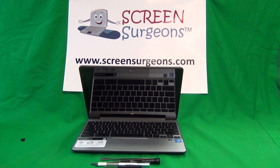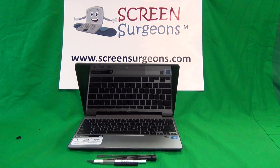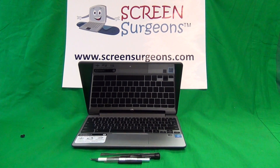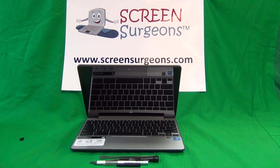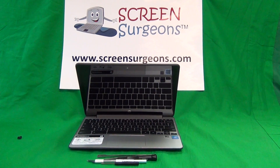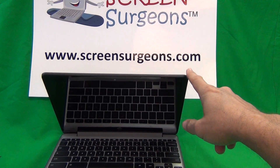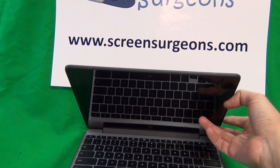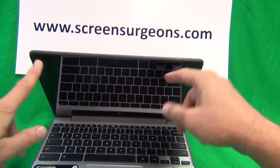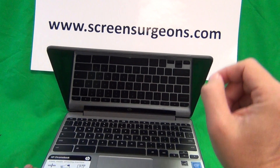A few words before we get started. The HP Chromebook 11s can get confusing. First you have to know the version number — this is generation 5 — and the G5 has two versions: the education edition and the non-education edition, the standard version. Each of those versions also has a touch and a non-touch version. This is the HP Chromebook 11 G5 touch version. For the G5 non-education edition, the touch screen is separate from the LCD — it's a clear glass front. For the education edition, the touch layer is integrated into the LCD and you will see a plastic bezel around it.